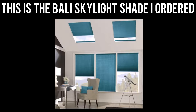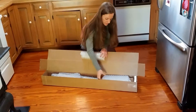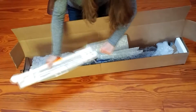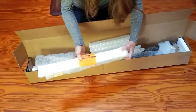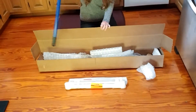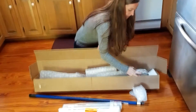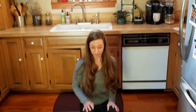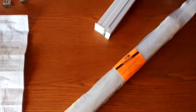So we ordered it. They sent it about 10 days after I put the order in. It's packed really well. And there's a stick for opening and closing it. We have hardware and instructions. That's it. So now we're going to put it up. We've got the instructions, the hardware, and the blinds.